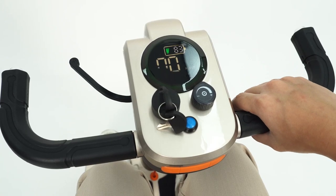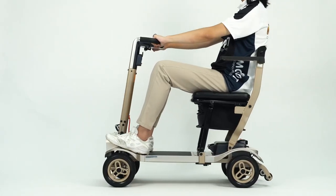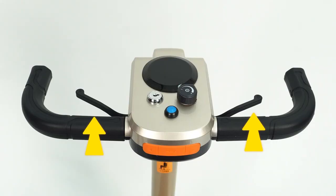Brakes: Once the lever has been released, the device will automatically stop. To move the device, press down on either of the levers as shown before.